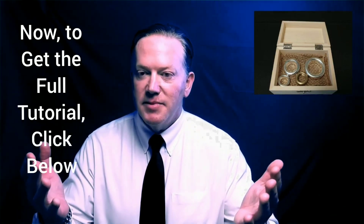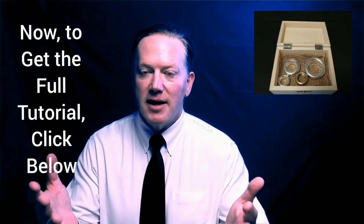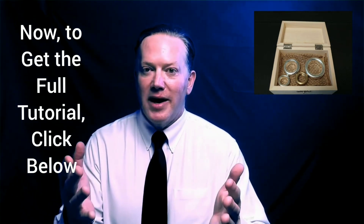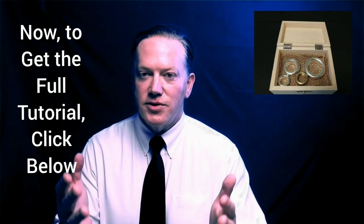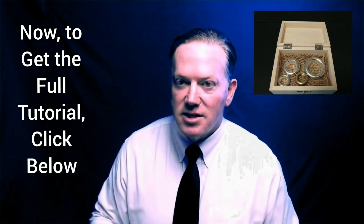I teach all the brass instruments, and that gives me the authority to teach you no matter what brass instrument you play. I'm sure I have the right path and course for you when it comes to brass instrument playing. Let's get back to the topic of rim buzzing.